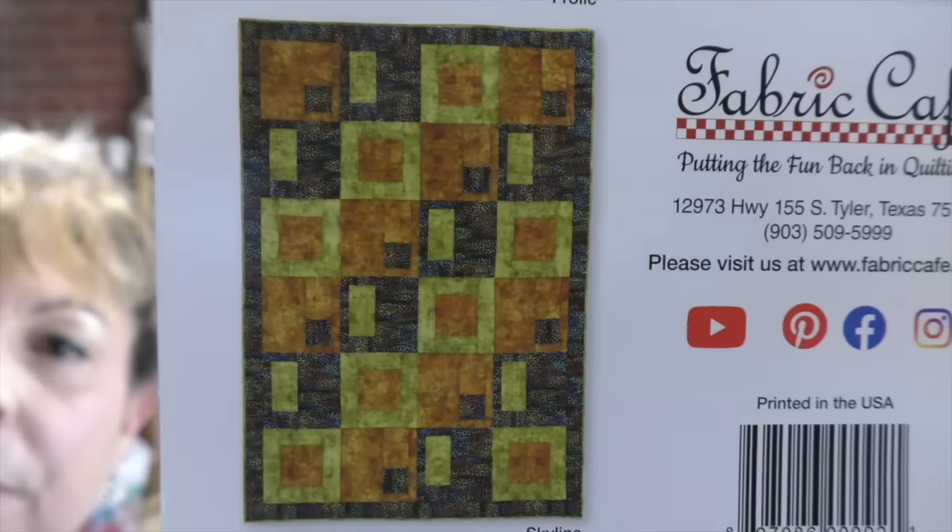The quilt pattern that I have picked out is Skyline. Since I have started making three-yard quilts, when I go fabric shopping, that is the way I think — fabric, three-yard quilt. I try to find three coordinating fabrics. This is just now ingrained in my brain.